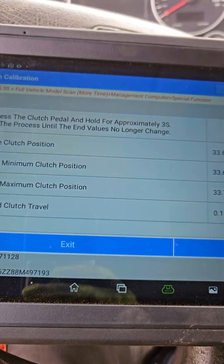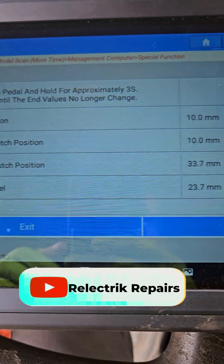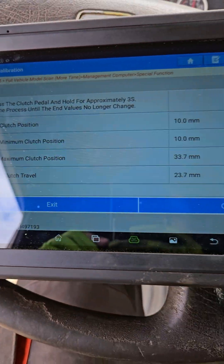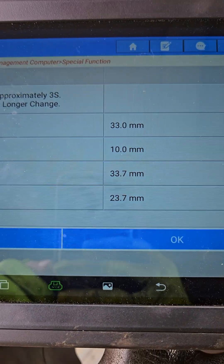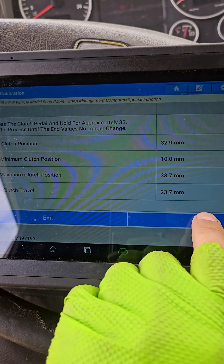Now we push the clutch pedal and we keep it like that. Some values will change. Release it, do it one more time, release it again, and then we shock it.